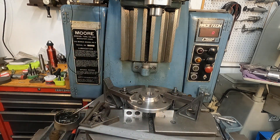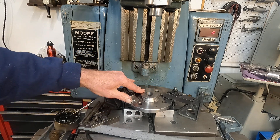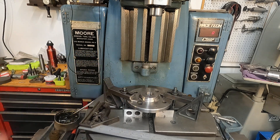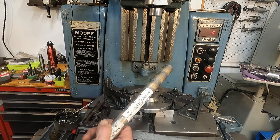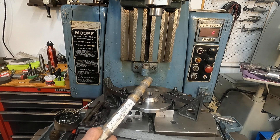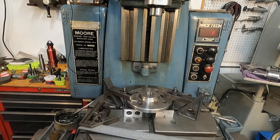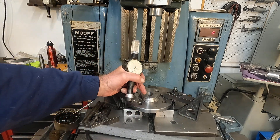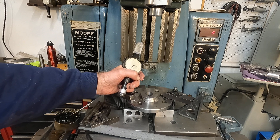What I'm going to do next is I'm just going to put a bronze bushing in this hole. But I'm going to take another cut and we'll see how straight it is.